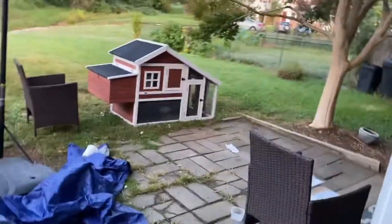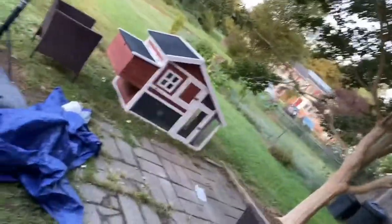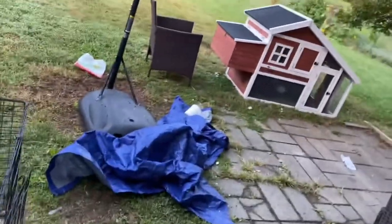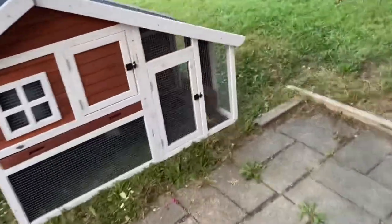So now the babies can stay in the coop with the other big ones and don't have to be separated. I'll show y'all what my chickens look like now.